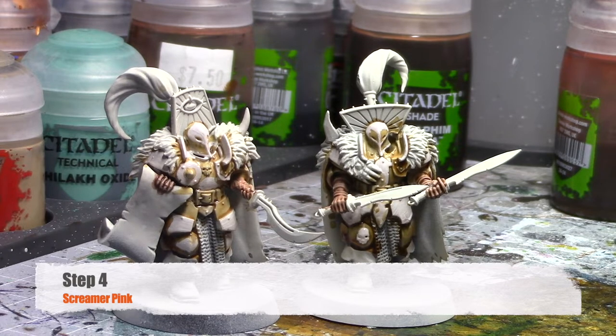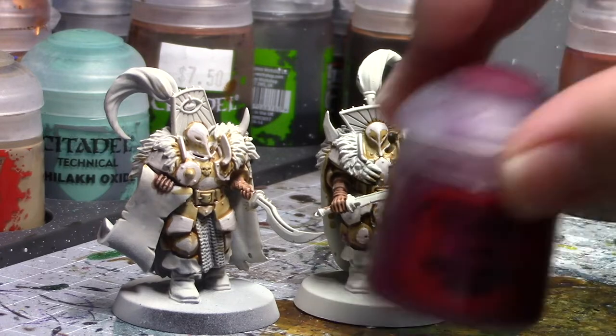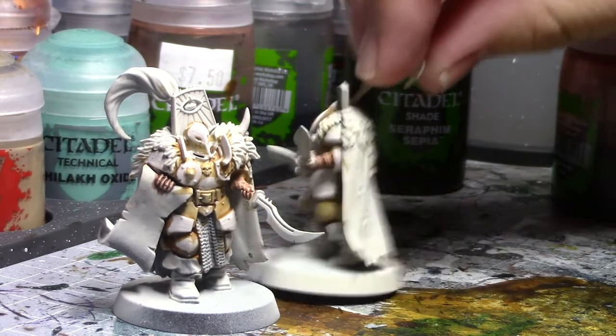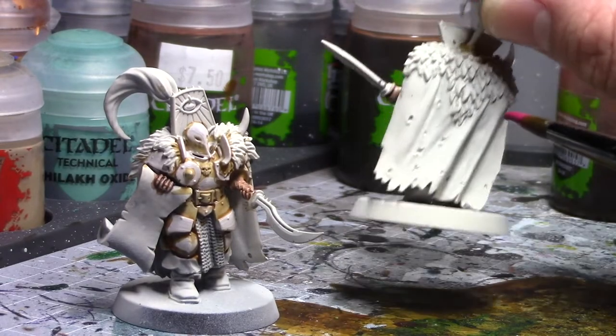Once you've gotten that Pallid Witch Flesh on, the next thing to do is to add red for our coats, capes, and headdresses. You're going to start off with Screamer Pink as the base — Screamer Pink will make that red for you. I used to do these red cloaks building up Screamer Pink, then Corn Red, and up and up, but this way I found looks just as good and it's a little bit faster. So we'll go ahead and get that Screamer Pink on there.